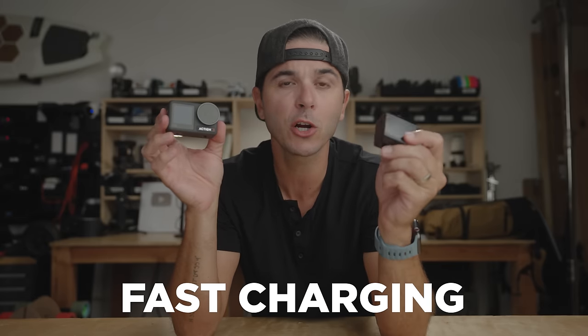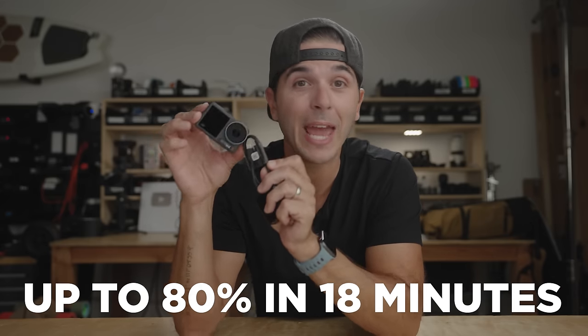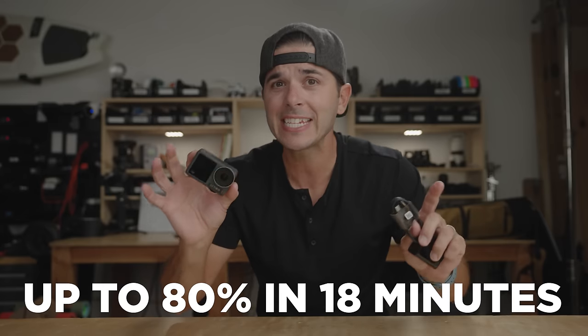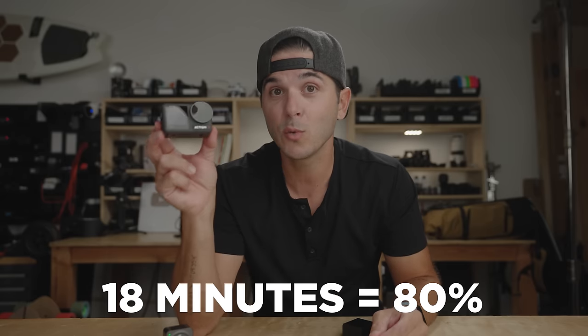As for the battery helping with overheating, we'll talk about that at the end of the video. But this battery and camera support fast charging. Along with their 30-watt charger, sold separately, and a USB-C cable that comes with the camera, this camera can charge to 80% in 18 minutes and fully charge in 50 minutes. For comparison, the Action 2 top piece takes 45 minutes alone, and charging both pieces together takes 90 minutes. 18 minutes to 80% — that is bananas fast. Fast charging might be a first for action cameras.